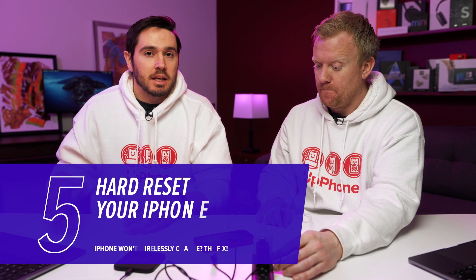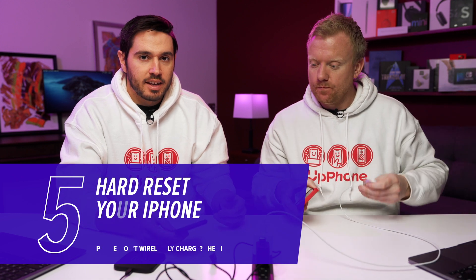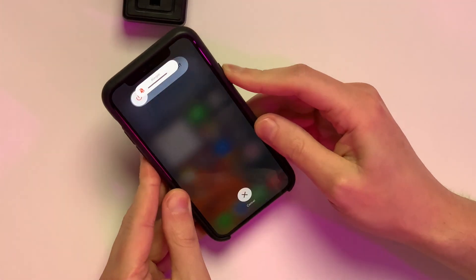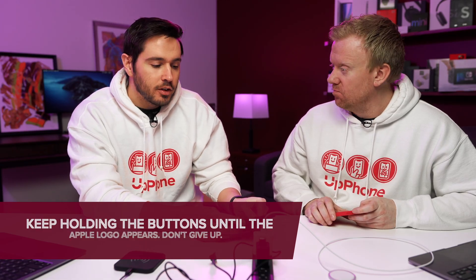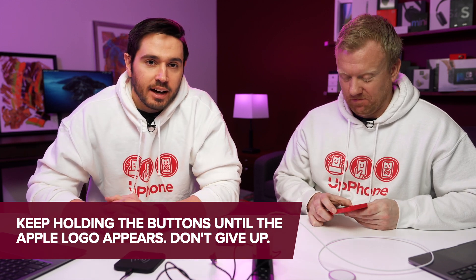Maybe your iPhone is just not responsive at all — black screen. That used to happen a lot. You place it on the charger and it's not charging. Hard reset. If you have an iPhone 8 or newer: volume up, volume down, then press and hold the side button until the Apple logo appears on screen. If you have an iPhone 7, it's the volume down button and the side button. If you have an iPhone 6S or older, or iPhone SE: home button and power button at the same time until the Apple logo appears. As soon as the Apple logo appears, you can let go.